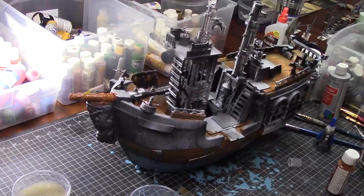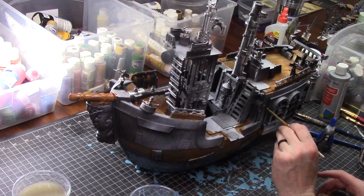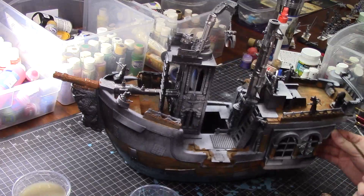Time to do some touch-up and detail work. I'm going to start by taking that brown and applying it in all the places that I missed the first time around, just adding extra brown here and there, and the columns between the windows and a couple other details.